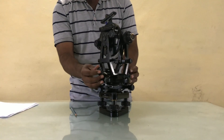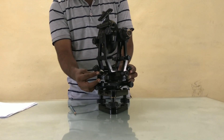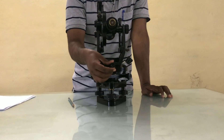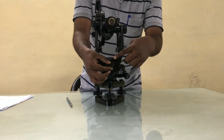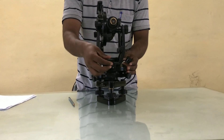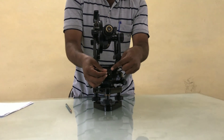Now this is the magnifying glass, which is used to see the readings in the windows. Now this is known as the optical plummet, which is used for centering purposes only. When you are looking through the optical plummet, you will see the image below the instrument. The instrument should be centralized by using this optical plummet.